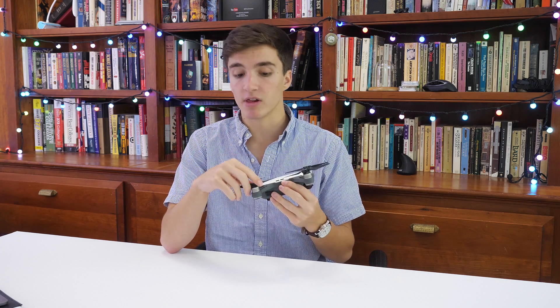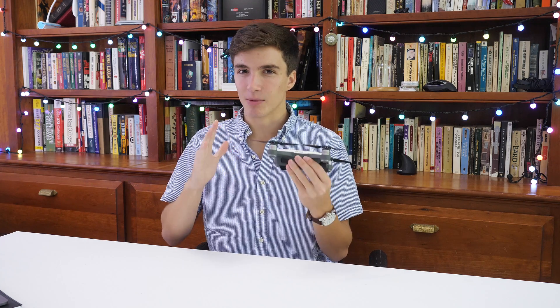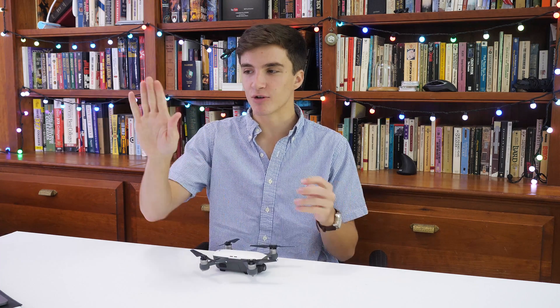What I'm really interested in with this drone is the intelligent flight modes. There are two in particular I'm excited to show you. One is follow mode, where you drag it onto a subject and it follows you around when you walk. The other is palm control mode — you stick your palm out, it reads your palm, and you can move the drone with it. Really cool, so we're going to go outside, fire it up, and get that on video.